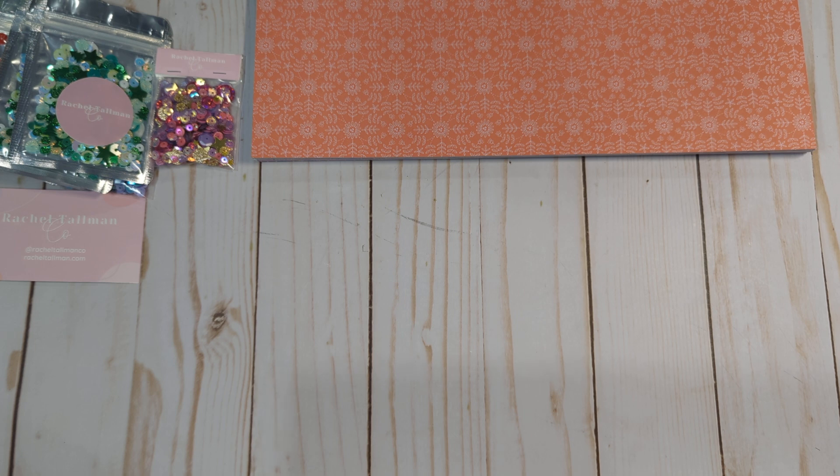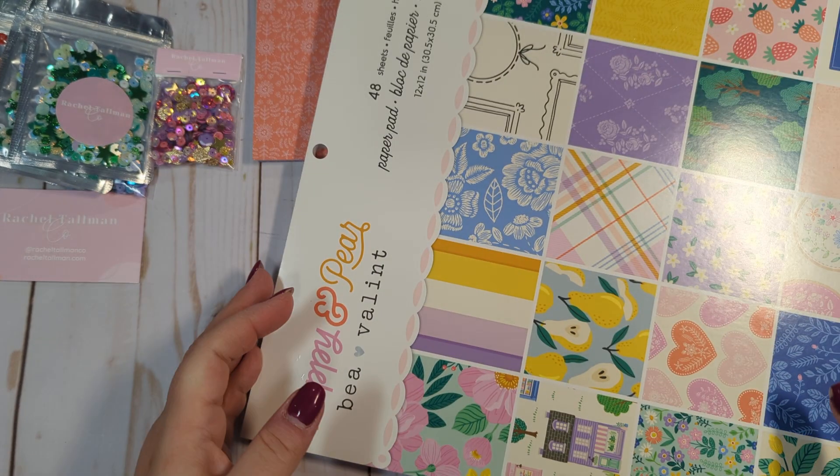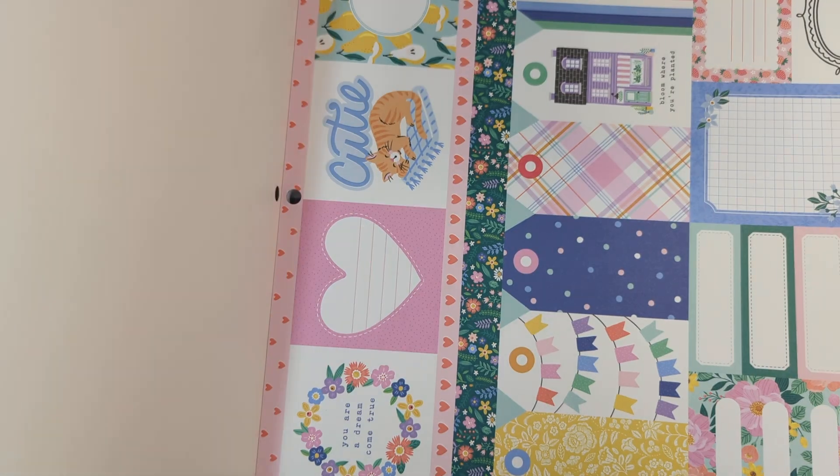They're a little bit thicker, so I feel like it's more sturdy. With the single-sided sheets, I typically like to layer them up on cardstock, especially if I'm making a tag slip or something. I'm going to turn it here — it's just easier because of my tripod. But we're just going to do a very quick flip through.